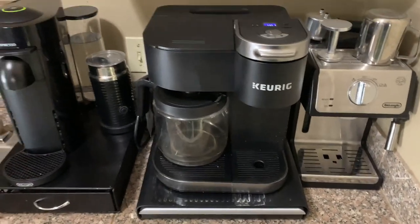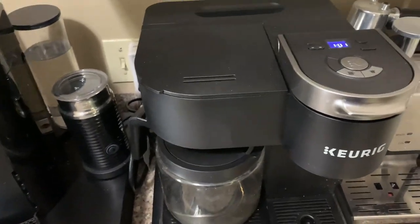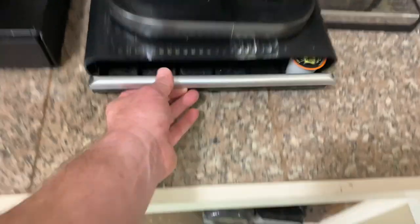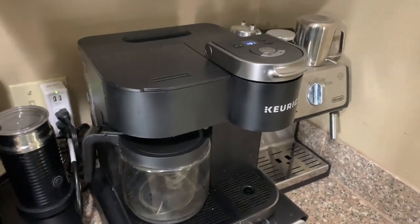The thing I like the most is a few things. Number one, it takes up a very small amount of space — it's got a narrow footprint, probably about 12 inches wide by 12 to 14 inches deep. And then this little tree right here just holds the K-cups.